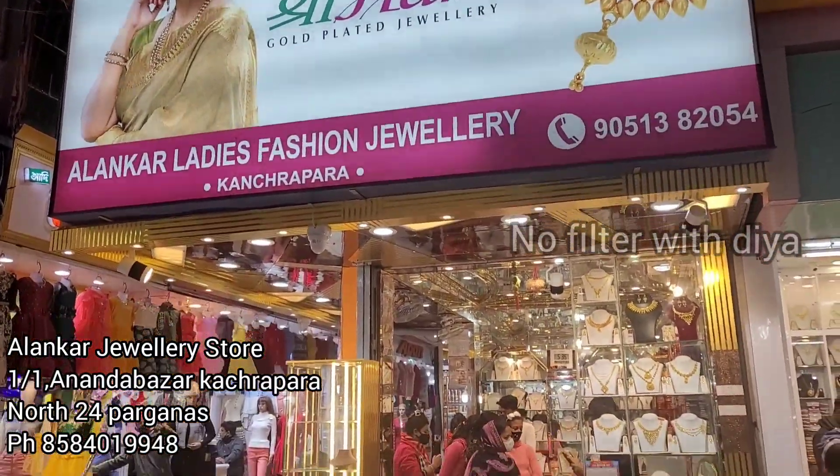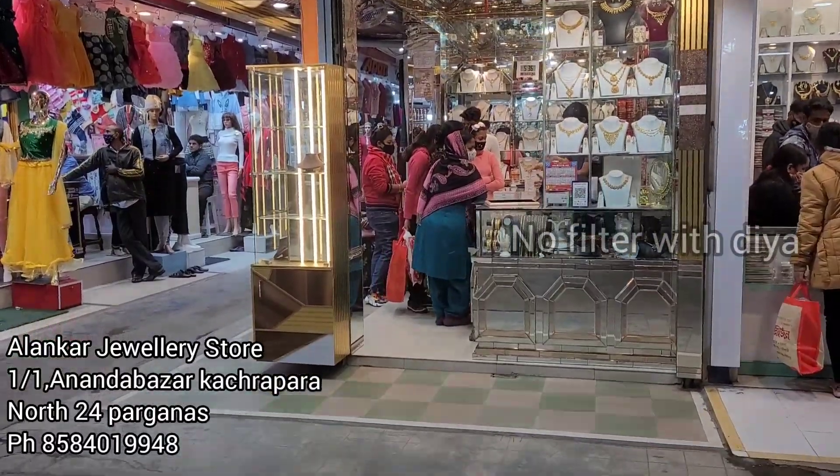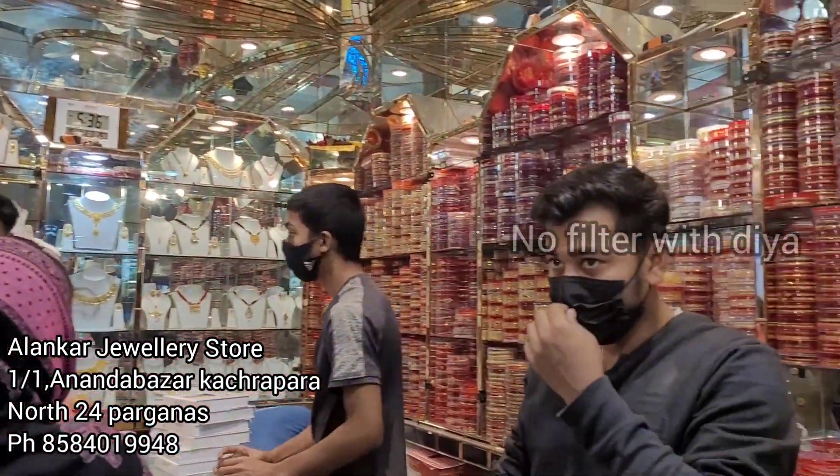Hello everyone, welcome or welcome back to my channel. Today I am going to show you the story of Alunka Joella. Today I am going to show you the requested video. You can see some of the collection that many of you have requested.